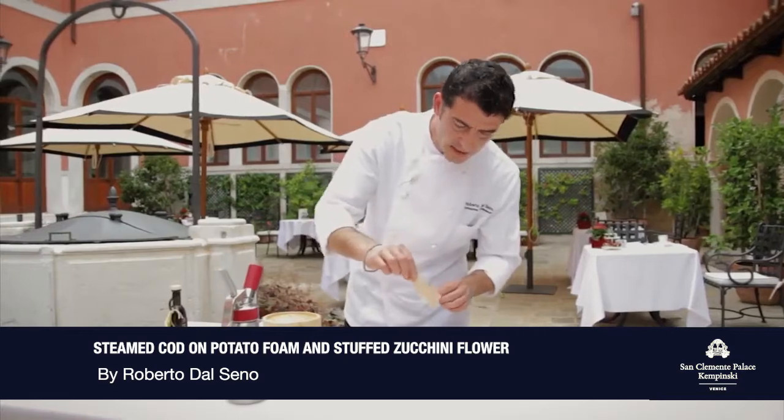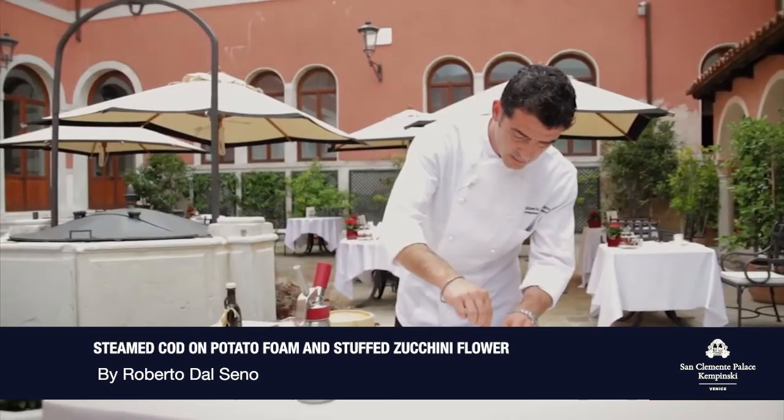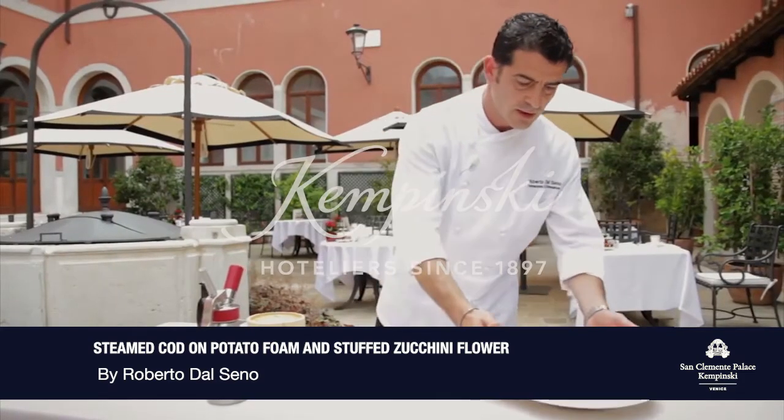A waffle of rice with cinnamon scented. A drizzle of olive oil. My codfish is ready.